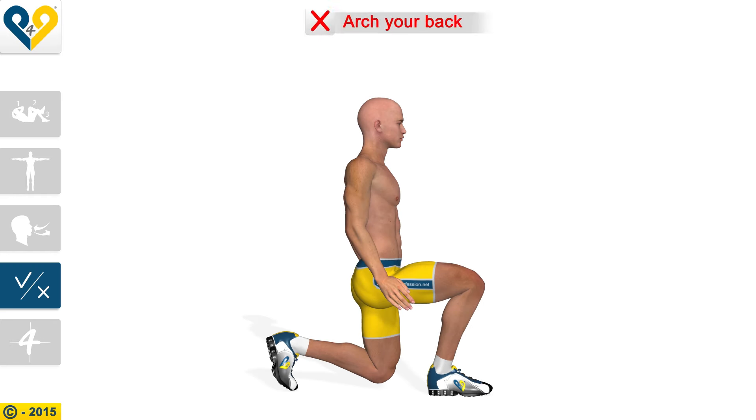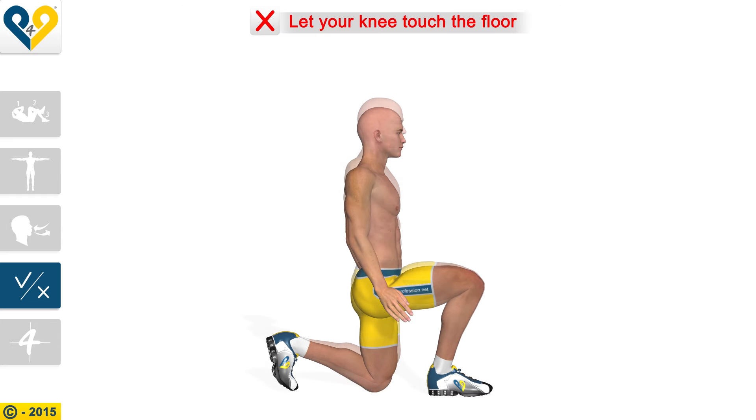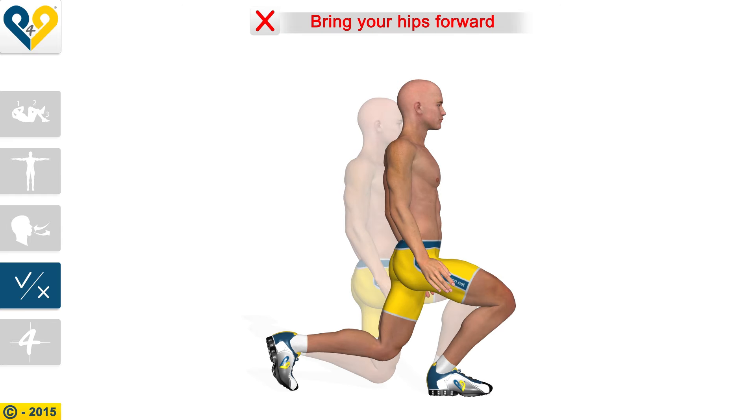Common mistakes to avoid: arching your back, letting your knee touch the floor, and bringing your hips forward.